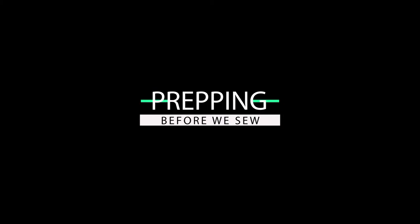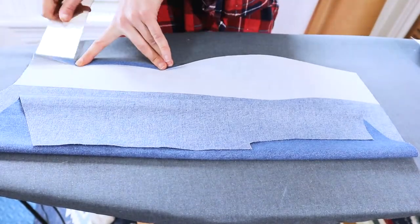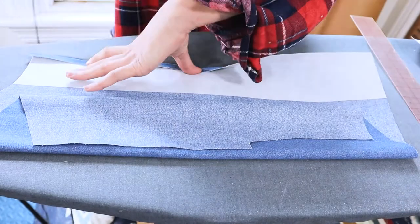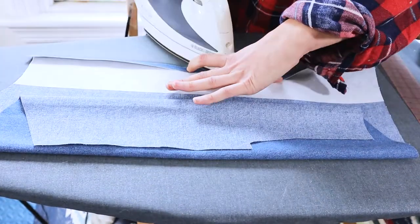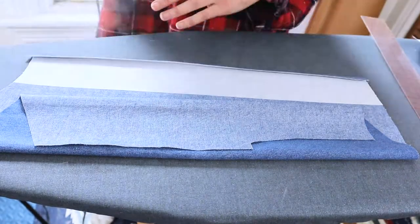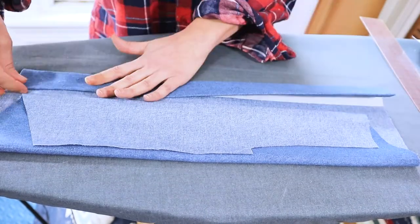Before we start, I like to prep my pieces — I just find it makes sewing so much faster. Here I've got my front panel and I'm pressing down that front edge at a half inch on the wrong side of the fabric. Then I'm going to fold it at the notches located at both the hem area and the neckline to create the shape of my front placket. I'm going to do this to both sides.